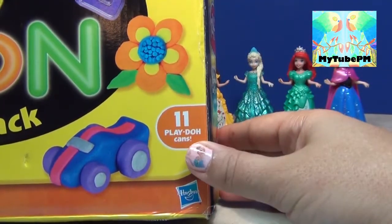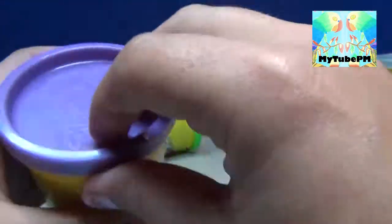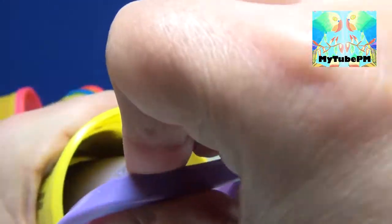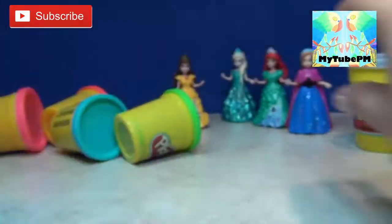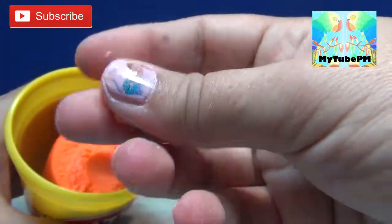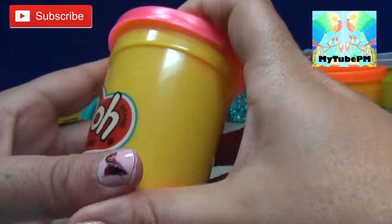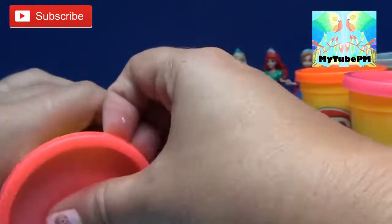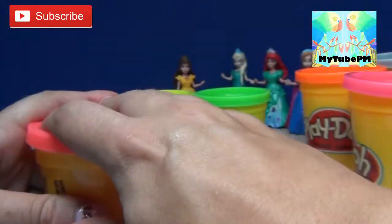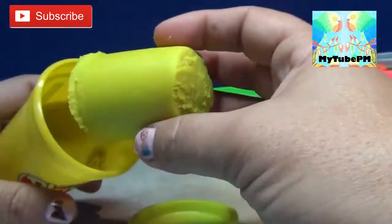It comes with 11 Play-Doh cans and here are all the colors that come with it: silver, gold, metallic purple, metallic blue, metallic orange, and a metallic pink — they all have a little bit of glitter. Then you have the neon colors: neon orange, neon pink, neon blue, neon yellow, and finally neon green.